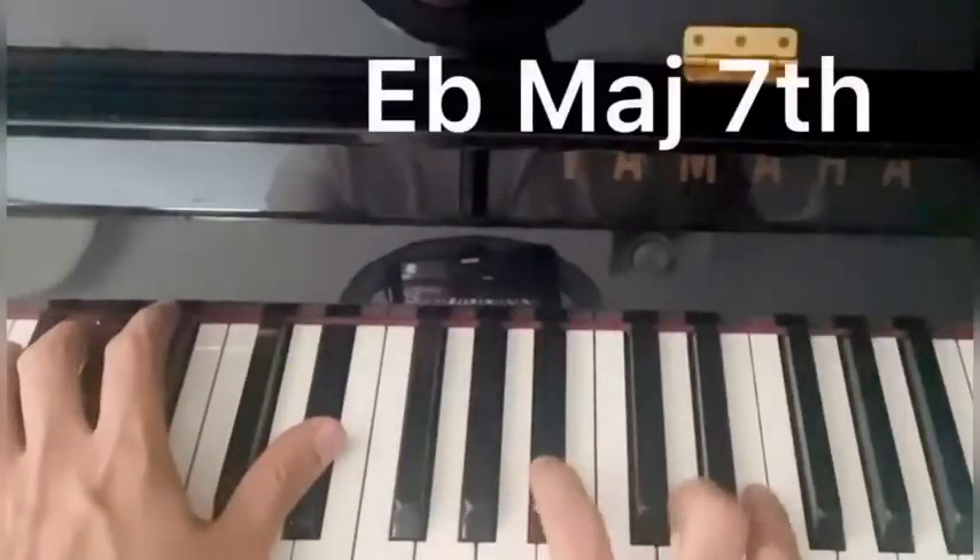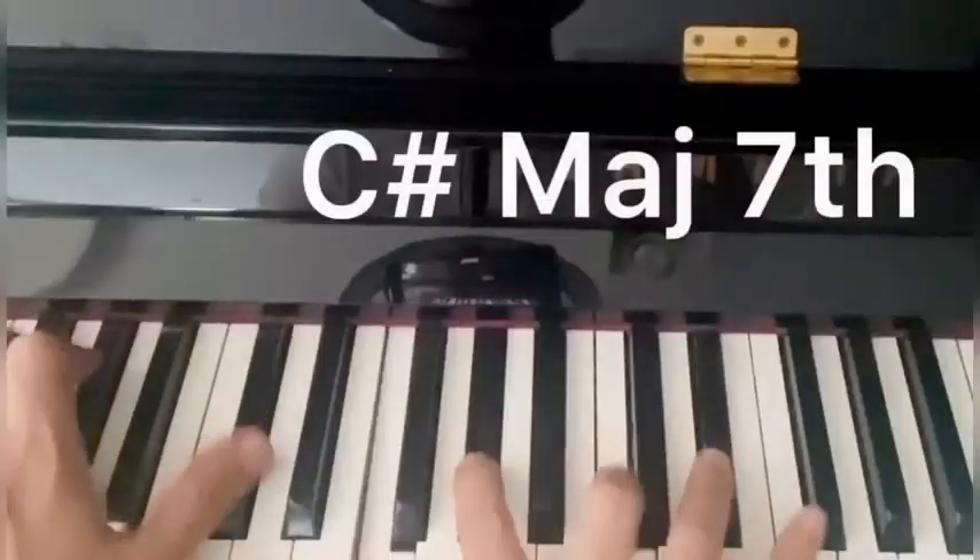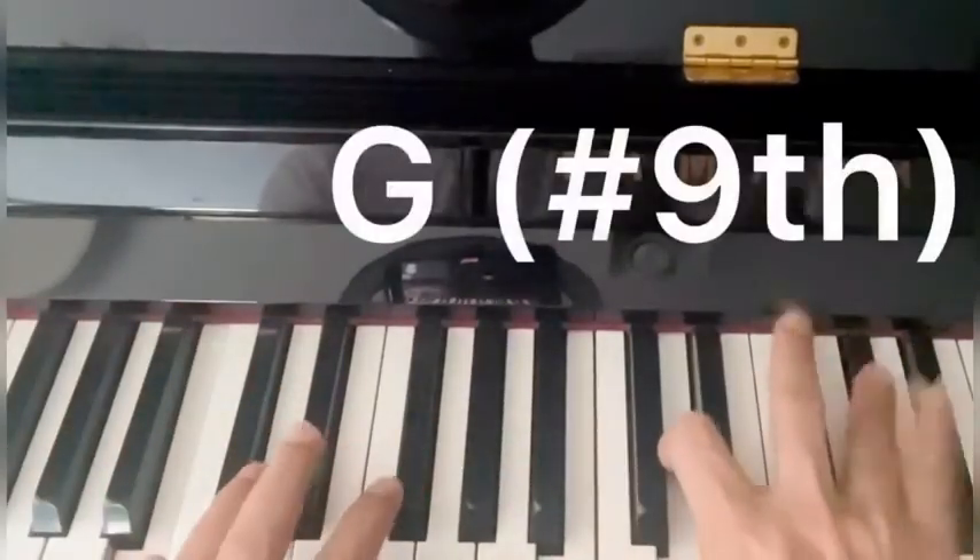So instead of a... this is a G raised 9th with a B bass.